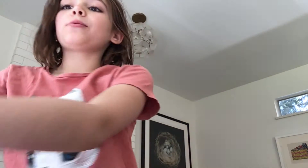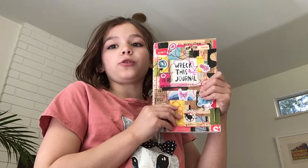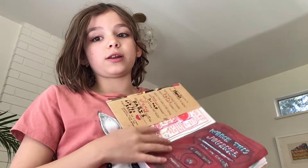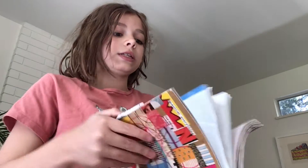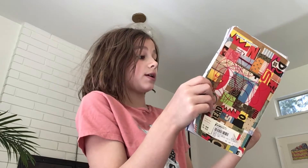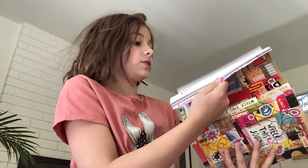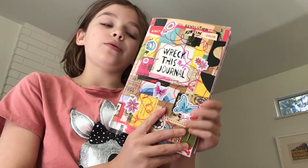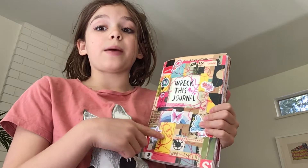Hey everybody, welcome back to my channel. Today we're back with Wreck This Journal. If you don't know what Wreck This Journal is, it's basically just a journal and you gotta wreck things. There are different things you have to do on the pages, like little random items — things you find on your couch, on the street, etc. I have different episodes of this, so those will all be linked in the description.